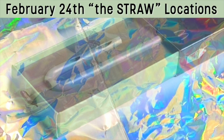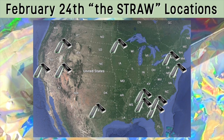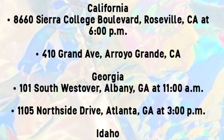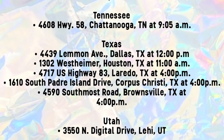On February 24, 2017, the straw was available in McDonald's locations in the states of Alabama, California, Georgia, Idaho, Minnesota, New Jersey, New York, South Carolina, Tennessee, Texas, and Utah. A majority of these states only had one location within the state where the straw was available. Texas had the most, with a total of 5 McDonald's locations carrying the straw.